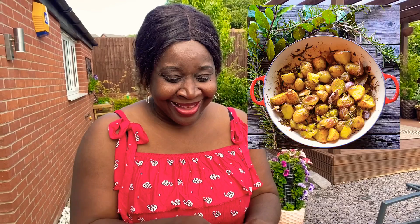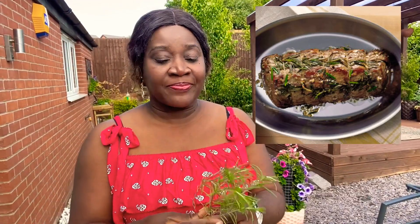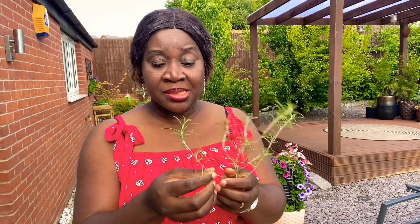With rosemary, I use it for roast potatoes — it's so good. And sometimes for roast beef, using it for the finishing so all the flavors go into the beef when you put it in the oven. That's what I do with it. To propagate it, I usually propagate from cuttings. It makes lovely flowers too, though I'm not sure I've seen the seeds.